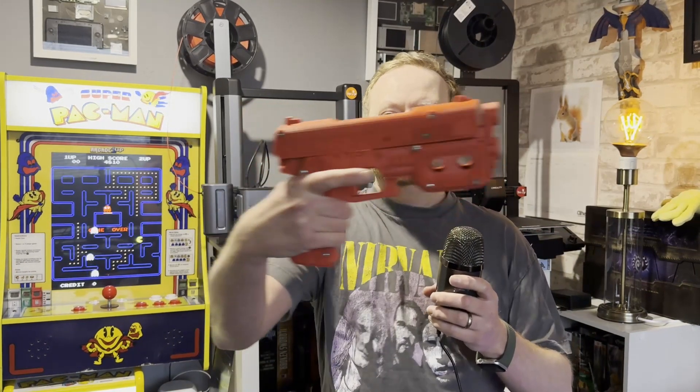It's printed and assembled — look at that. Absolutely amazing. It's big, it's chunky. I'm going to have a red one and I'm going to have a blue one. And we are going to build ourselves a wonderful Time Crisis Arcade Cabinet. I've got a few other things I'll be printing for it as well, so we'll be doing videos on those later.